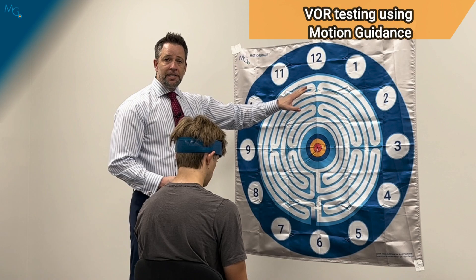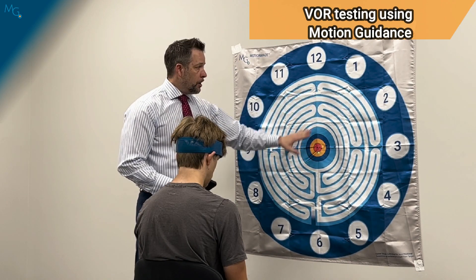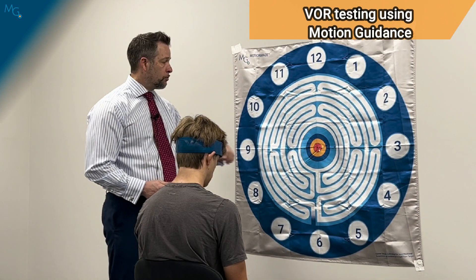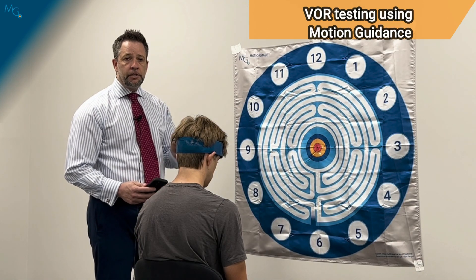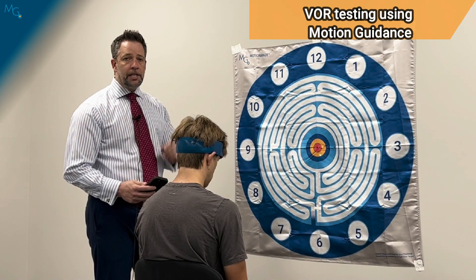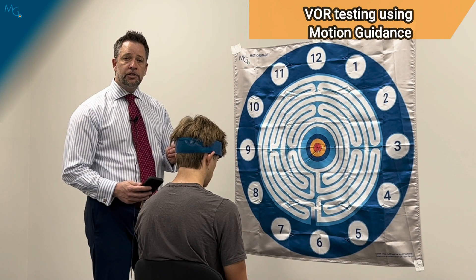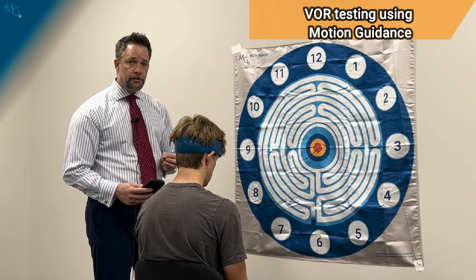We can use the same setup for the vertical plane, which will be performed up and down within 20 degrees of motion or one foot from the center of the target, looking for incongruencies, asymmetries, or possible insight into something not happening appropriately during the test — again suggesting an element of a false negative if they don't have symptoms.